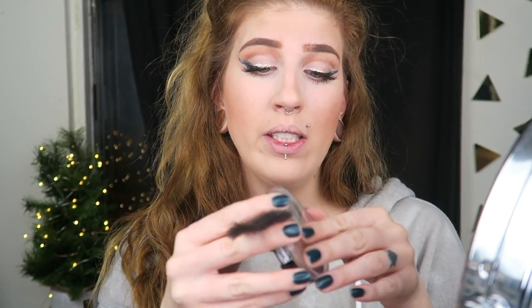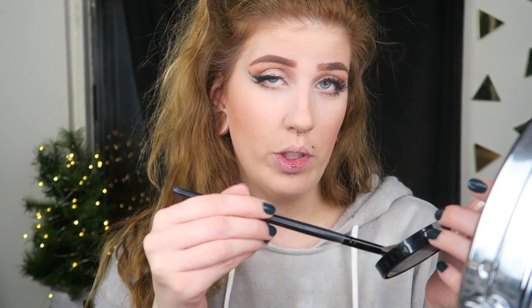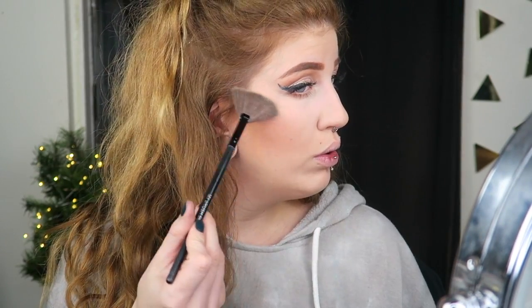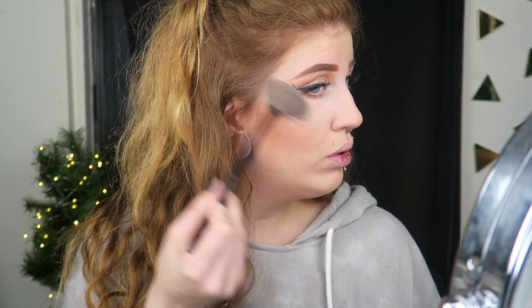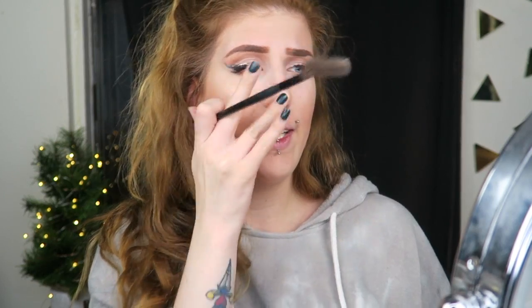Can't mess this up. Obviously to complete this look, before we put on some lipstick, we need to highlight our faces because they're not highlighted enough for the world ever. So we're going to use the Ofra Rodeo Drive highlighter. Are you serious right now? It's too much. It's too much.